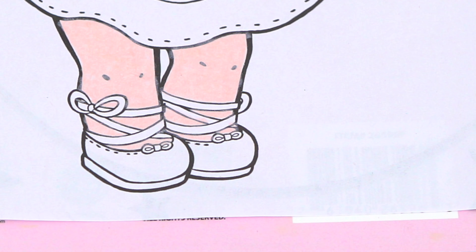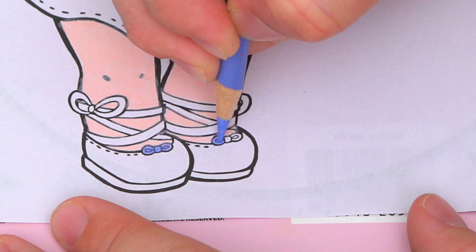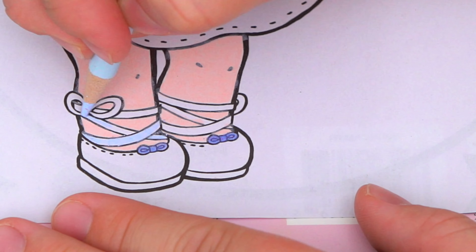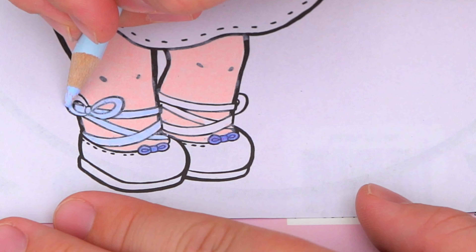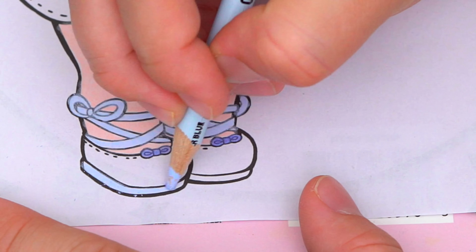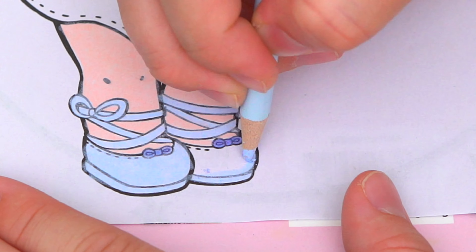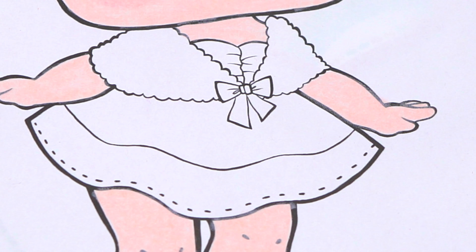Let's color in her shoes light blue with dark blue bows on the front. And let's color in her dress light blue, pink, and silver.